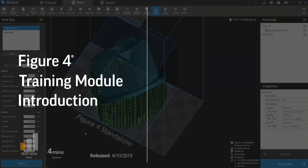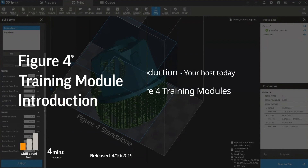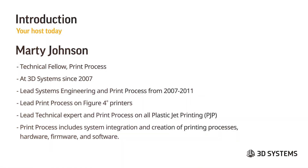I want to welcome everybody. My name is Marty Johnson. I'm a technical fellow at 3D Systems, and my primary focus is print process. I've been at 3D Systems since 2007, and I came here as a lead systems engineer working on print process on our first two Figure 4 printers from 2007 to 2011. We lead print process on all of our Figure 4 printers — it's a big team spread across different sites, and a great team of people that were able to do this work together.